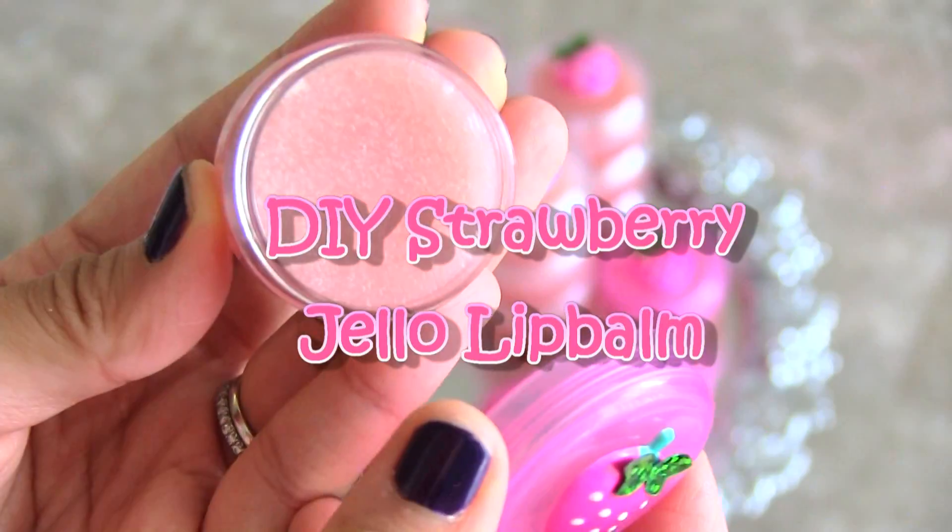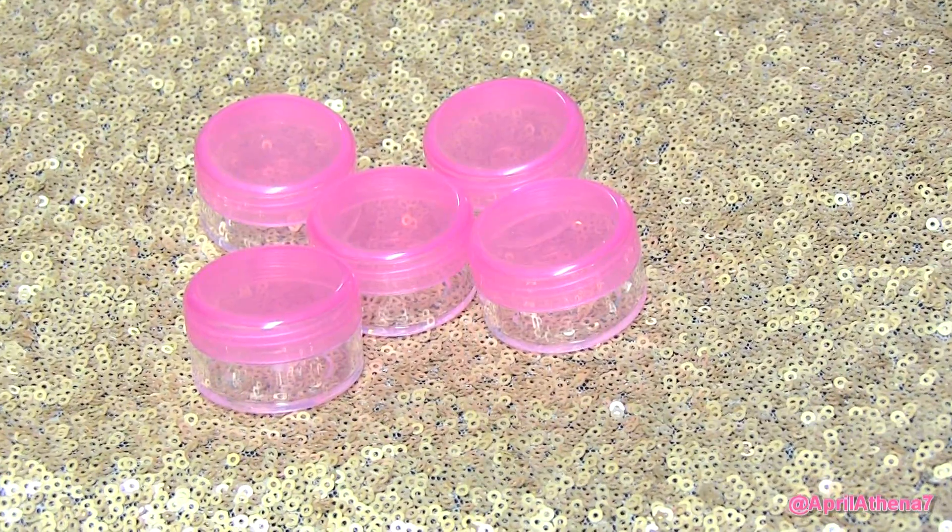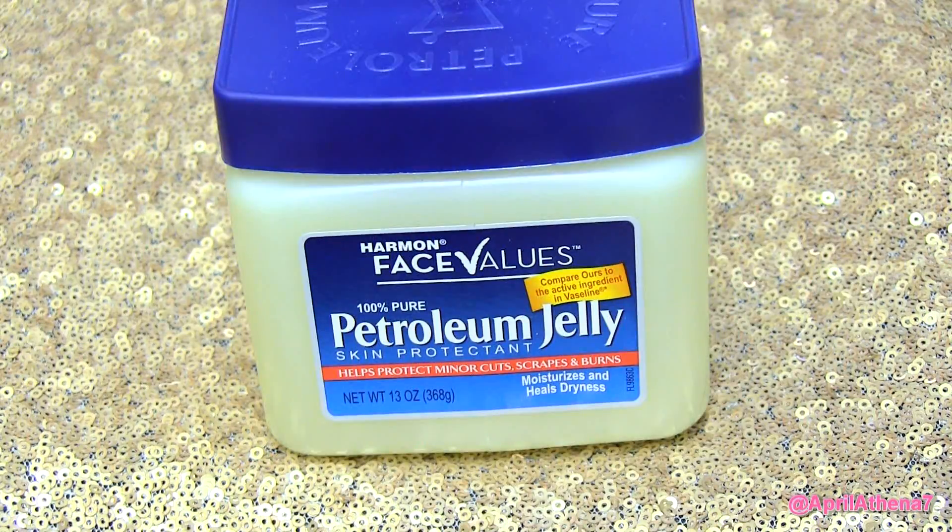Hi friends, personally I think that the best gift to give someone is something that you made from the heart. So here is a very simple do-it-yourself strawberry lip balm.